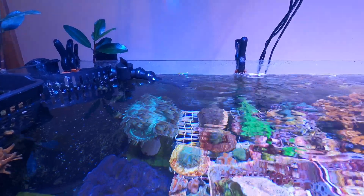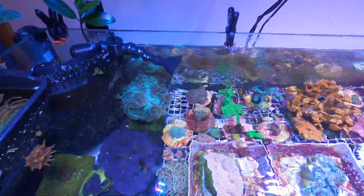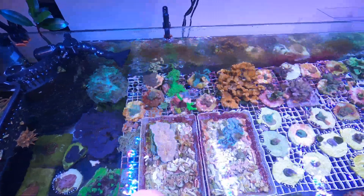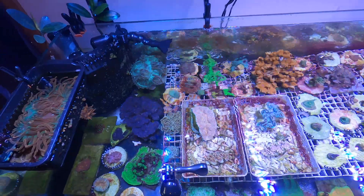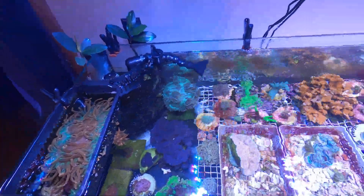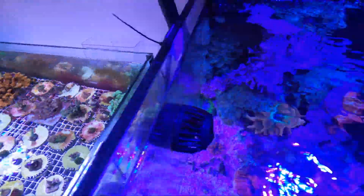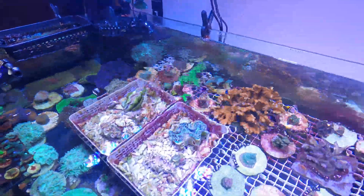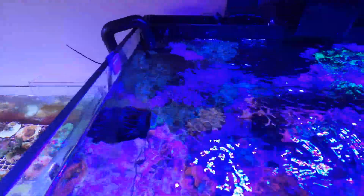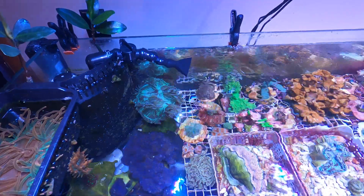It doesn't look too bad right now. I'm going to dismount the camera so I can get a better angle to see how the water flow is doing. I'm pretty happy with it. By reducing the flow over there, I was able to increase the flow on this side a little bit too — it used to be really weak here because that other flow was so strong. So I'm pretty happy with the result.